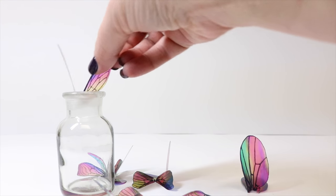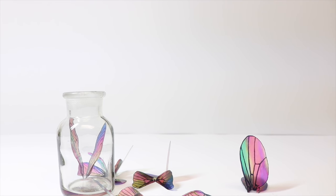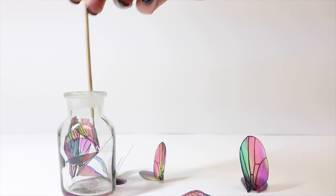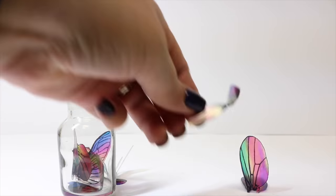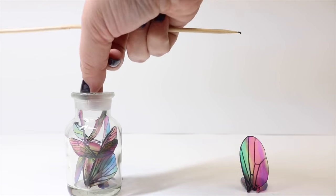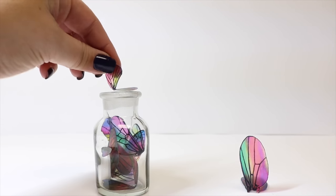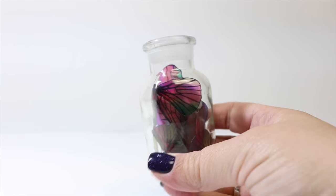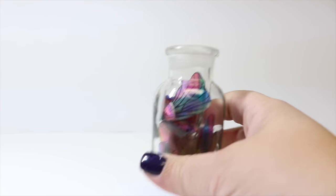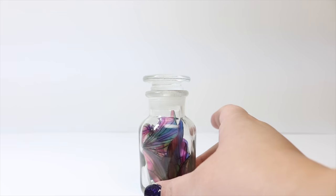And once we have all of our wings folded, we're going to go ahead and start to fill our jar. It's up to you how you want to load them up. And if you don't like the placement of your wings, by all means use a cooking skewer or a piece of wire, something long that will just help you move and adjust where the wings are. And once you've placed all of your wings in your jar, that's pretty much all we need to do for the filling of it. So then we're going to go ahead and just cap it up, and then we can embellish the bottle.